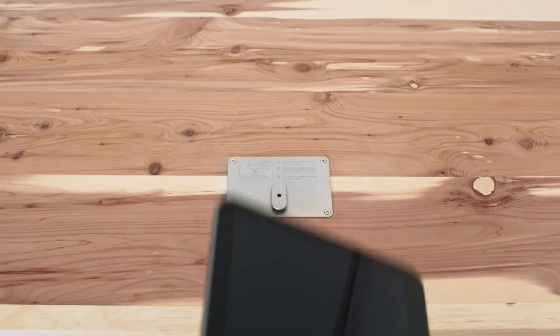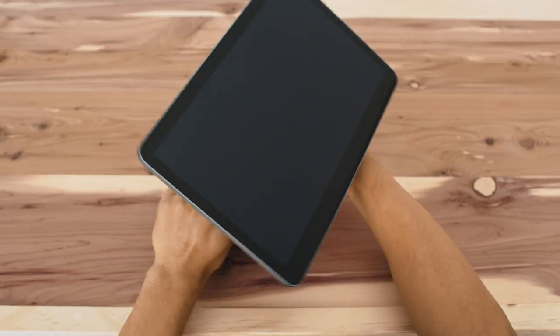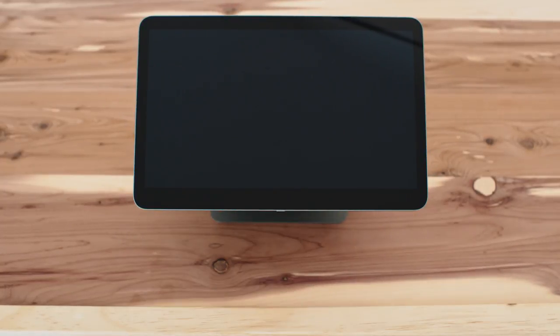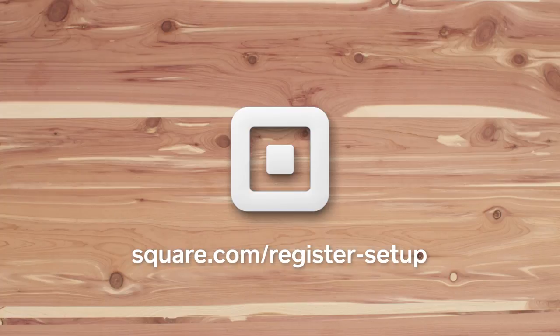Place Register onto the mounting plate with the larger screen facing right. Make sure the cleat is positioned in its slot. Turn Register 90 degrees clockwise so it locks in place. Now you're ready to start selling. Check out our other videos to learn more about setting up your Square Register, or go to square.com/register-setup.